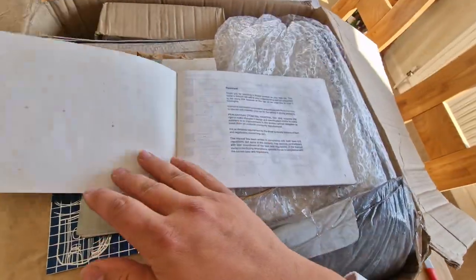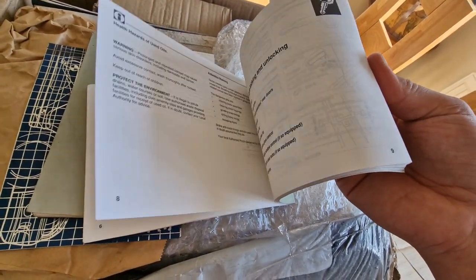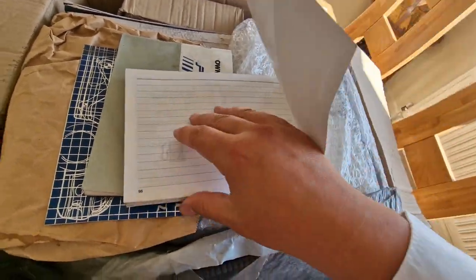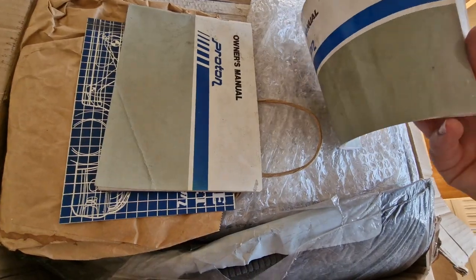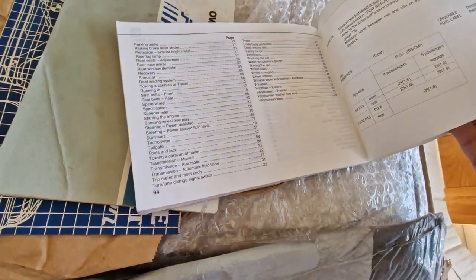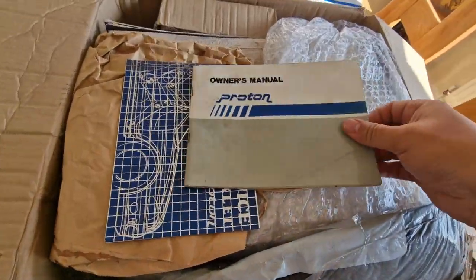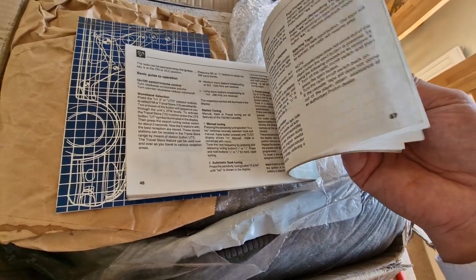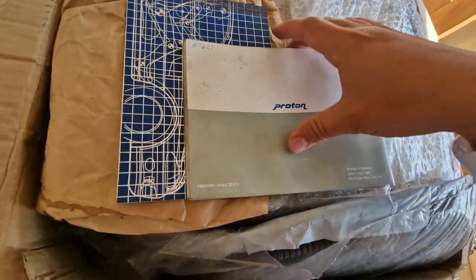Here's an owner's manual. I must admit I have got a few of these, but this is cool to have. I actually like looking through these to see if there's any details of the previous owners — people normally jot down the number plates and you can find out who and what the car was. Sadly, nothing in there, but that's a Proton owner's manual from an early one — going to be sort of '92, '93. Another owner's manual, exactly the same, but a little bit less quality-wise.